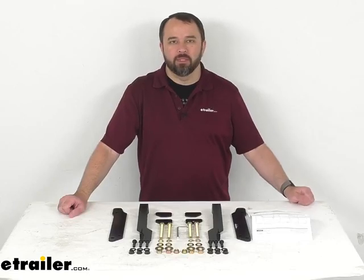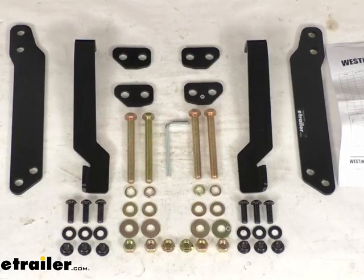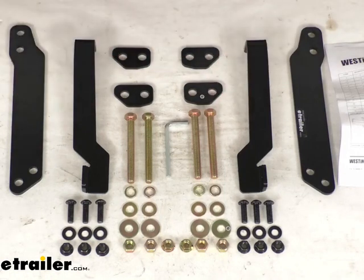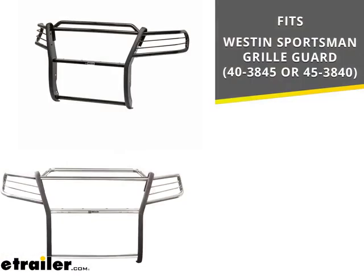Hi everybody, Andy here with eTrailer.com, and today we're going to take a real quick look at this Westin replacement mounting hardware kit. This is going to replace the installation hardware for your Westin Sportsman grill guard, and on your screen I do have the model numbers of those grill guards that this installation kit is going to fit.